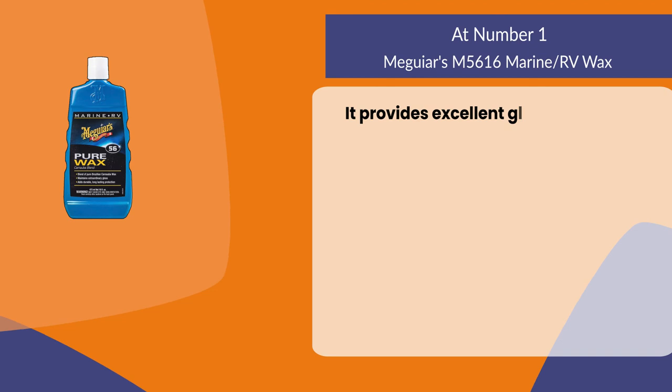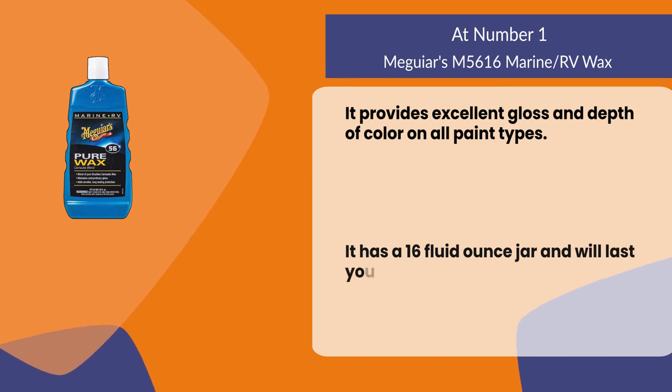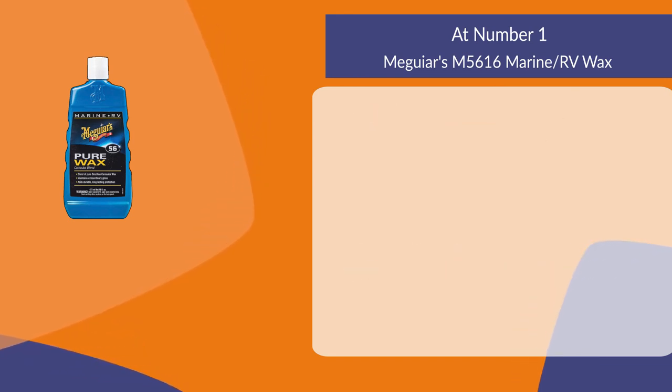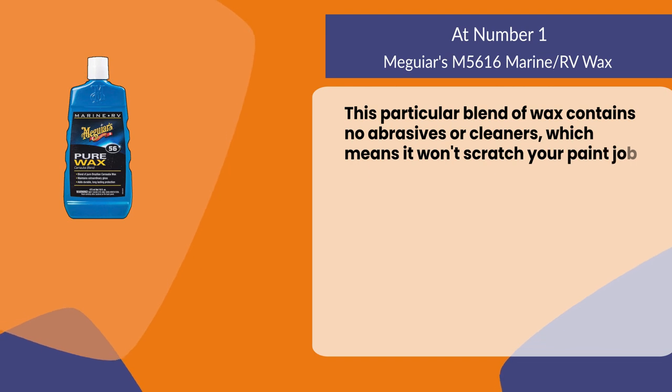It provides excellent gloss and depth of color on all paint types. It has a 16 fluid ounce jar and will last about one year with regular use. This blend of wax contains no abrasives or cleaners, which means it won't scratch your paint job when applied correctly.